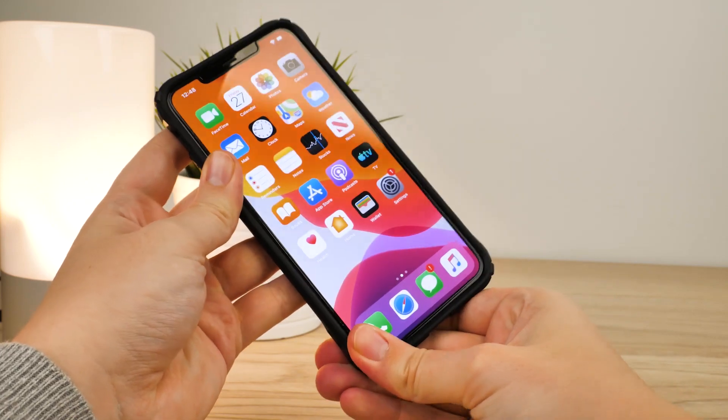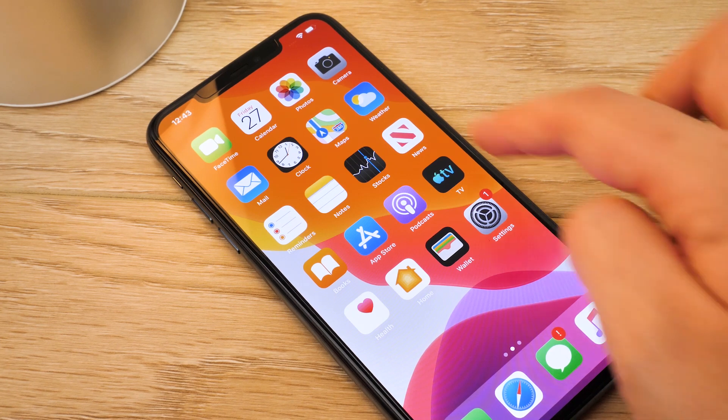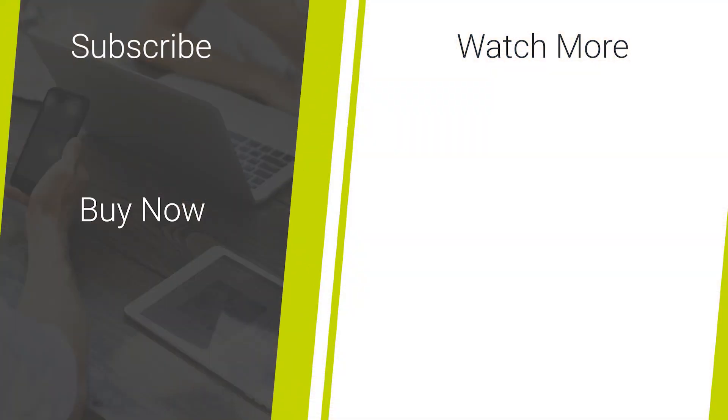I hope you've enjoyed this step-by-step installation guide and review of the Whitestone Dome Glass screen protector for the iPhone 11 Pro Max. If you'd like to purchase one, please follow the links in the description below and feel free to leave any comments if you have any questions. Thanks for watching, and don't forget to like and subscribe for more mobile accessory news.